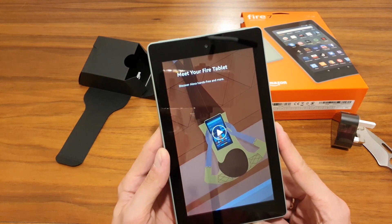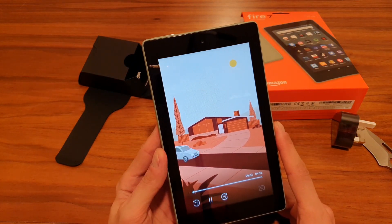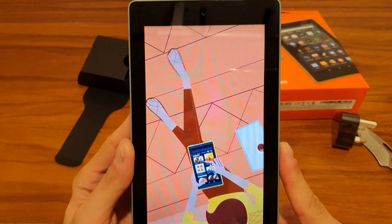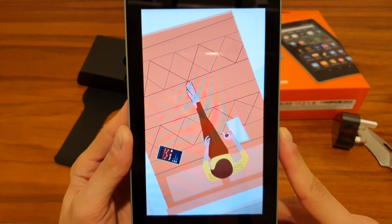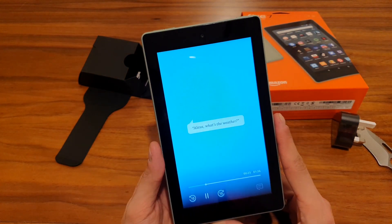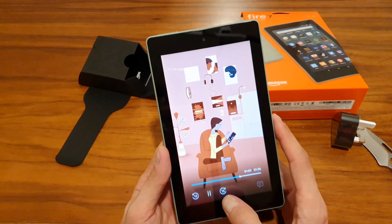The setup screen tells us the tablet has built-in Alexa hands-free. You can ask Alexa to play music, check the news, and more — just say 'Alexa' to get its attention. I tried: 'Alexa, what's the weather?' and it responded. So you just use voice recognition to wake it up — that looks sweet.